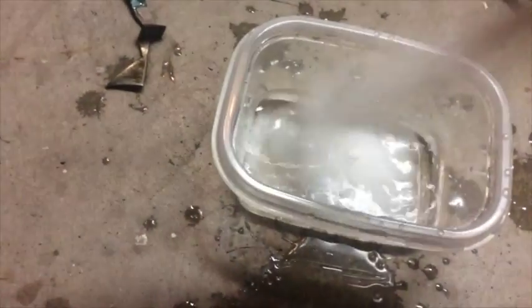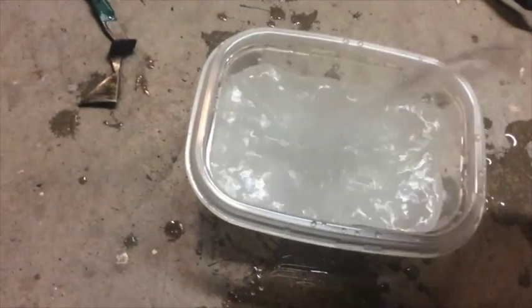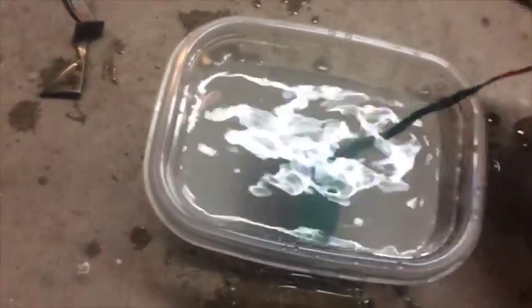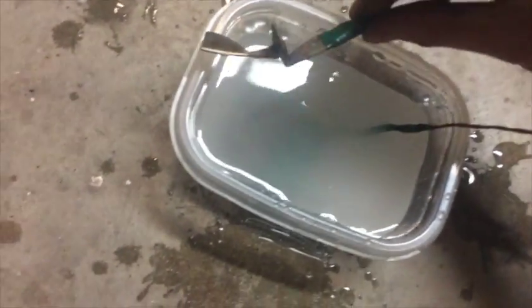I'm using some salt leftover from a different project when I tried to blow things up with molten salt, and some water — just ordinary tap water. I have this thing insulated and connected to the positive terminal on a battery charger, and a piece of scrap steel I do not care about on the negative terminal.